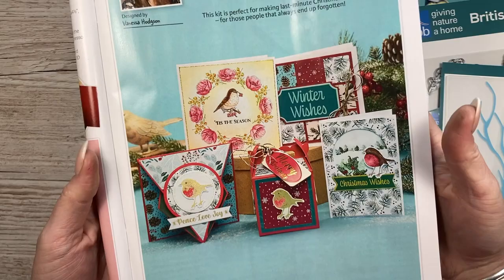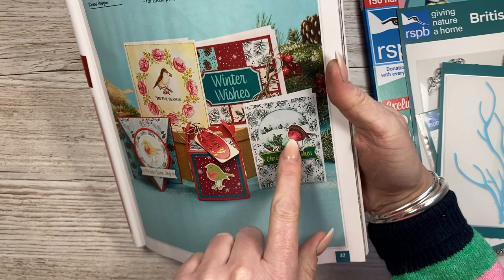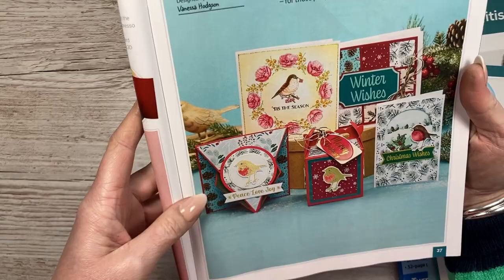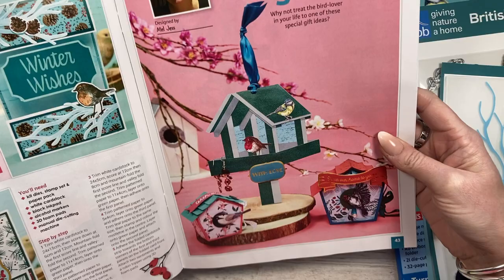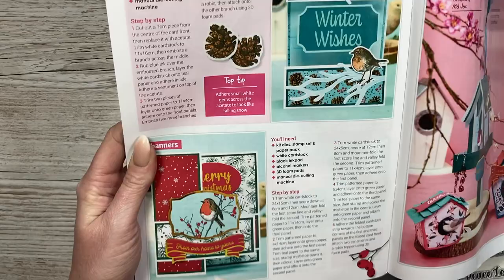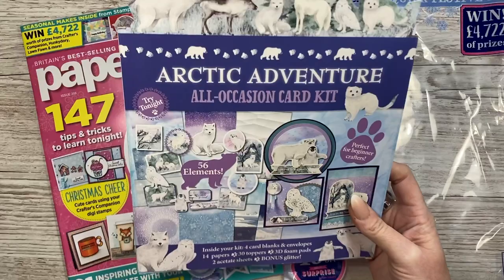My brief was to focus on the topper sheet for inspiration, but these cards are all very quick - none of them take any time at all. Vanessa's brief looks like it was more focused on the stamps and papers - you can see the birds, a coloured robin with heat embossing, 3D makes, and the arrow card. Mel always does wonderful 3D makes - she's created a birdhouse, a mini birdhouse gift box. If you love nature and birds, this is a really pretty set.